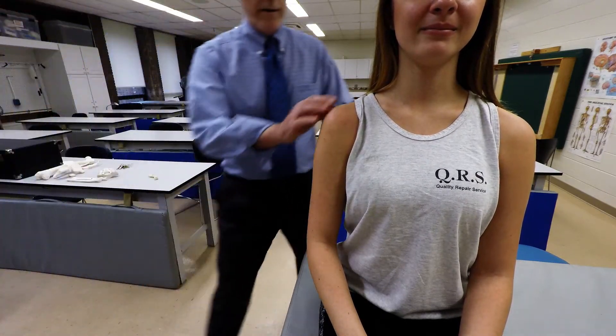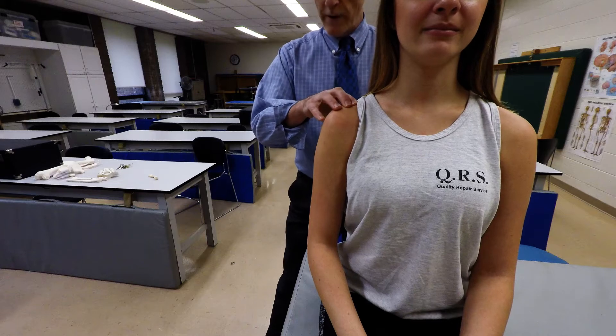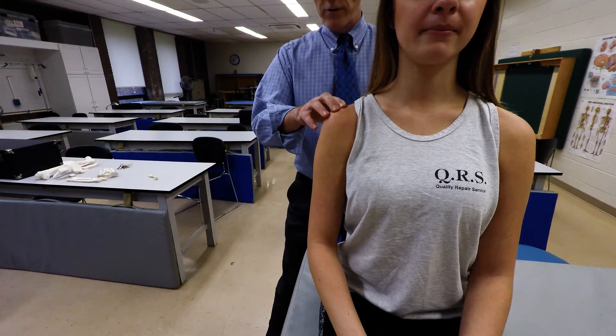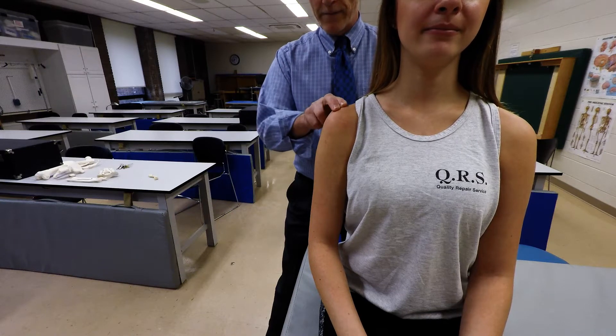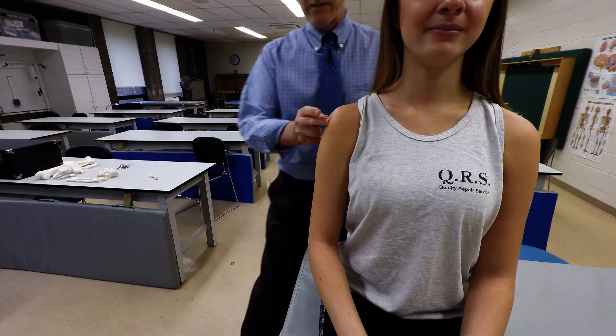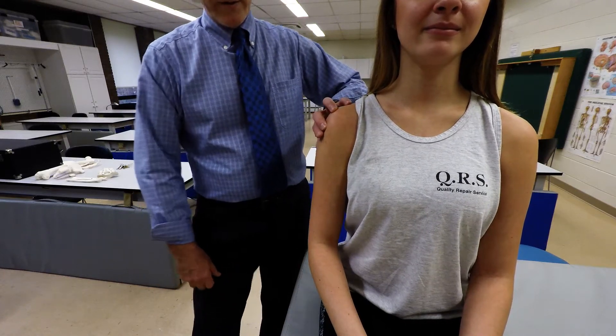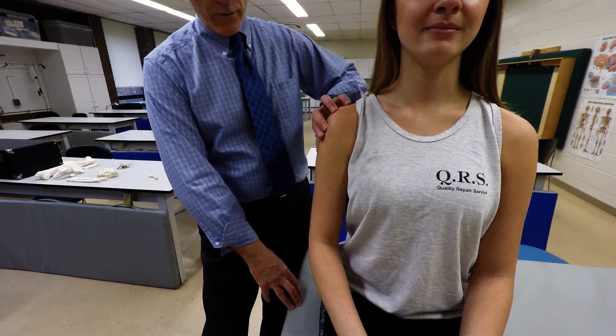We start on the top of the scapula, locate the acromial end of the clavicle, slightly laterally onto the acromion of the scapula. From there, we're going to slide just slightly distally onto the bony tubercle, which represents the greater tubercle of the humerus.